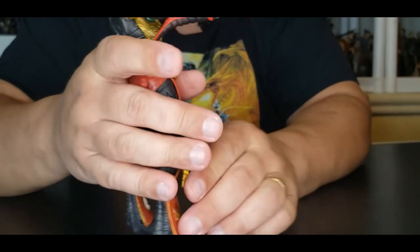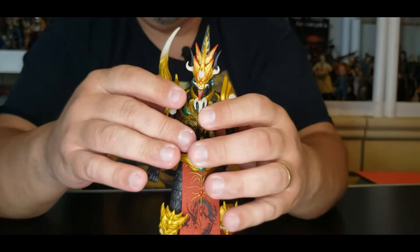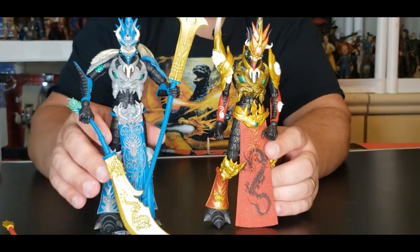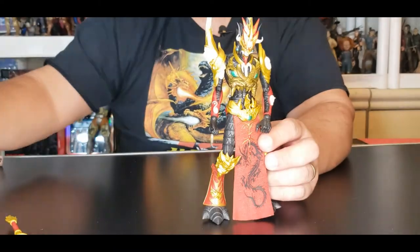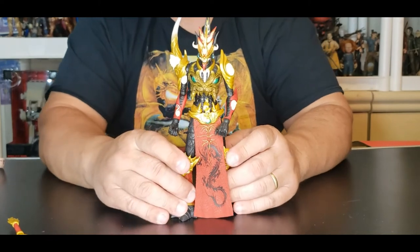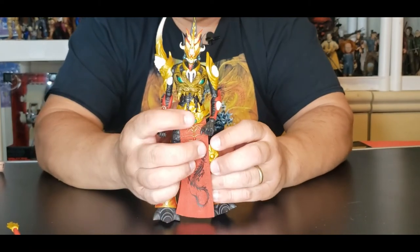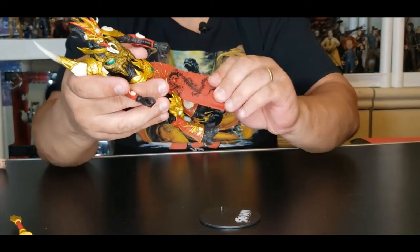That's pretty much it for this guy. Overall he's great. I reviewed the Walmart exclusive one before — that one did not come apart in any areas, but this one did. It could come down to quality control, or maybe I just forced it a little too much. Either way, we fixed it and it's working perfectly again.